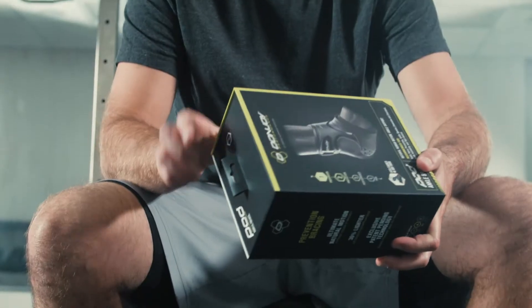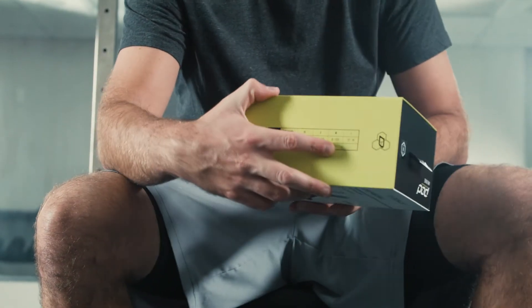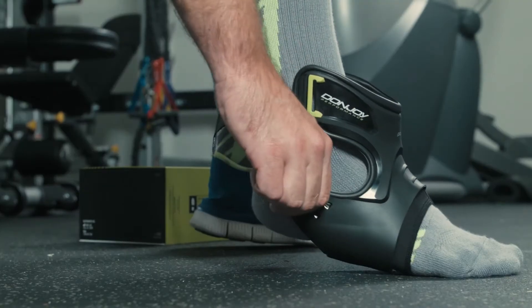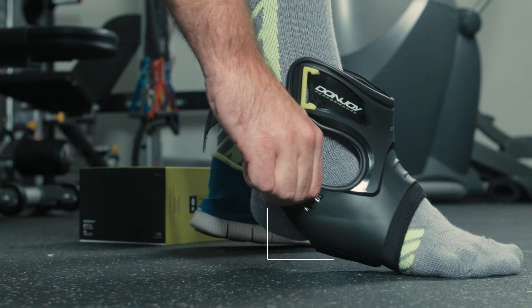First, use your shoe size and ankle circumference to select the best fitting product. Match Pod's sizing to your dimensions. To get the ideal fit, we suggest you wear a long athletic sock.